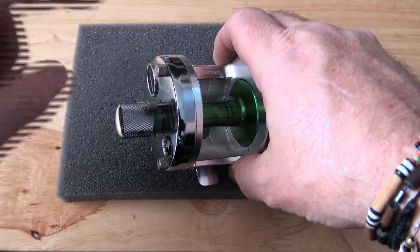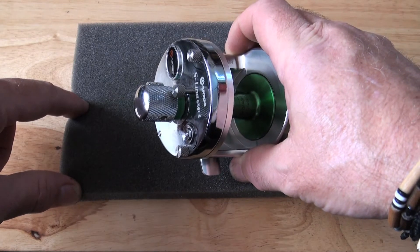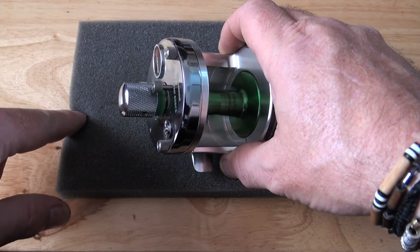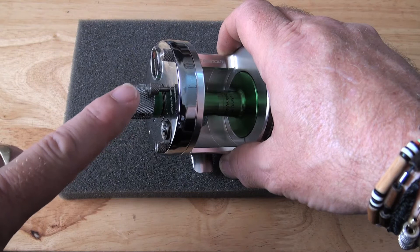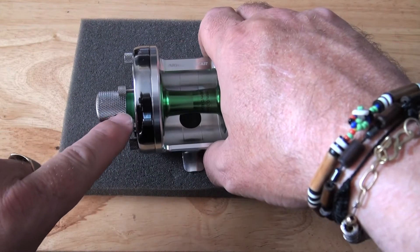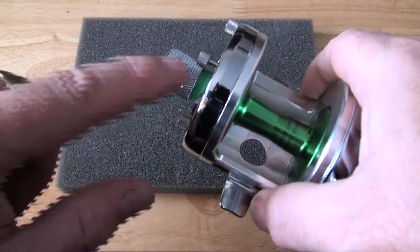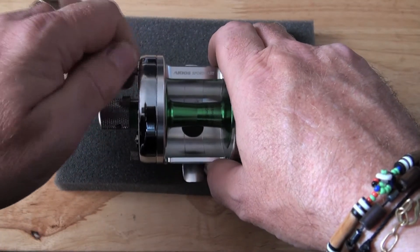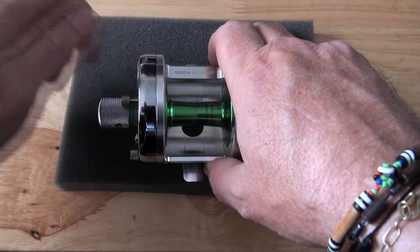It has 316 marine grade stainless steel crown screws. It has a marine grade 316 mag depth indicator. It has a big daddy 18mm chrome control knob with a green weather seal that seals the reel and protects the steel — never done a green one before. It has the ABEC 9 hybrid ceramic bearings.